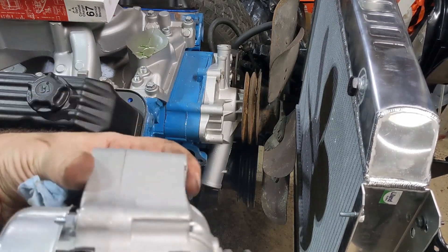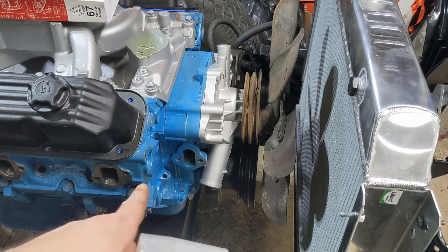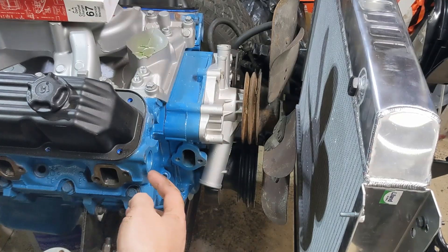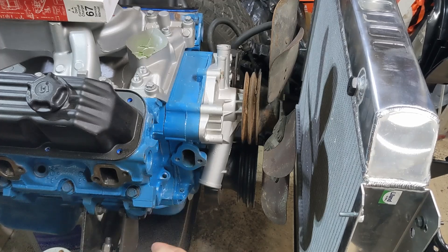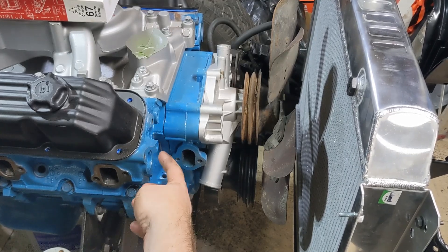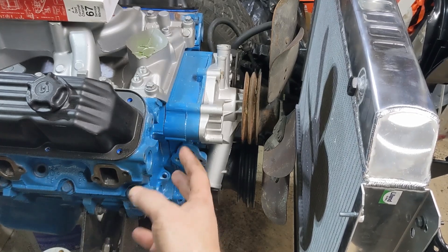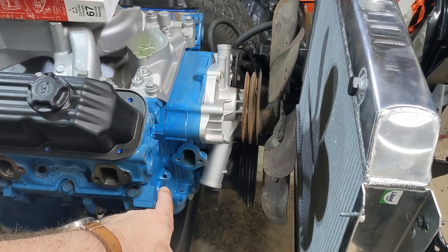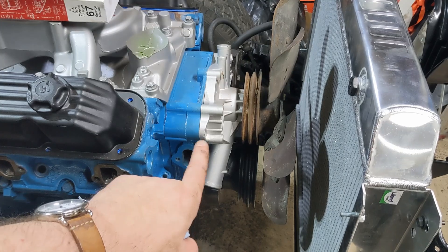I have to figure out the spacing from the block to the mount point on the head so the alternator pulley lines up with the rear groove. The head has four or five bosses I could use. Right now I'll figure out what the distance is and get it mounted, then worry about which hole gives the best space. The dipstick comes out right here so I want to make sure I've got clearance for that.